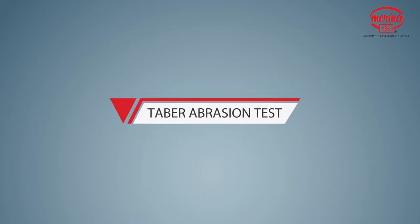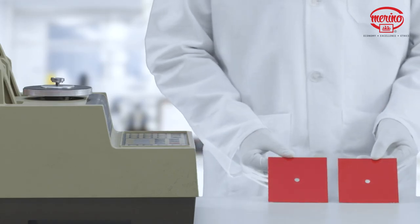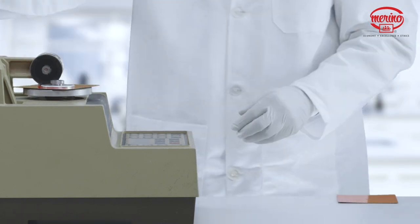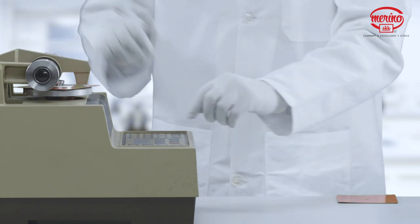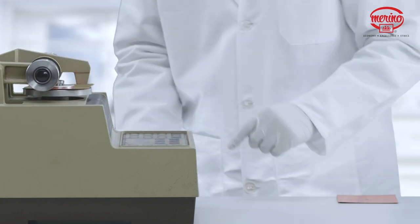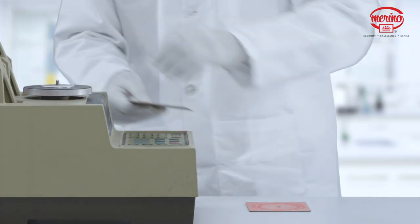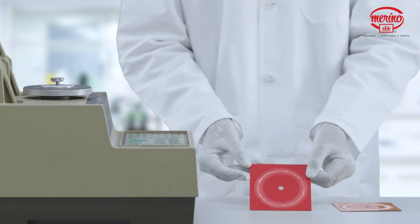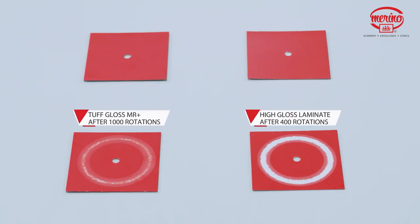Tabor Abrasion Test. We will demonstrate the superior abrasion properties of the product using the Tabor Abrasion Machine. This machine uses a rotating disc to grind the surface of laminate using a sandpaper strip. We can see that even after 1,000 rotations, Tough Gloss MR Plus has considerably fewer abrasions compared to high-gloss laminate after 400 rotations.